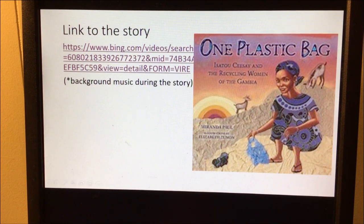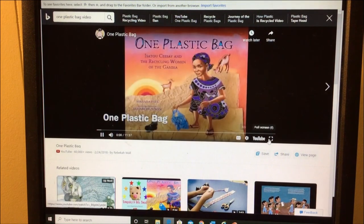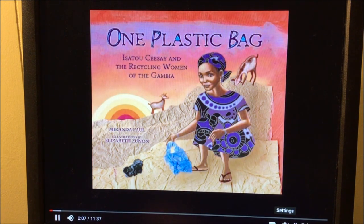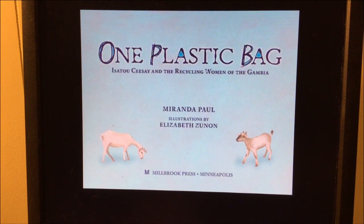Right now we're going to listen to the story 'One Plastic Bag.' You're going to hear some music in the background that gets a little bit louder as we turn the pages. 'One Plastic Bag: Isoto Cissé and the Recycling Women of the Gambia.' Written by Miranda Paul. Illustrations by Elizabeth Zunon.